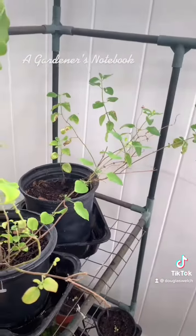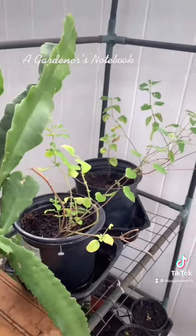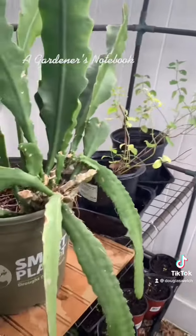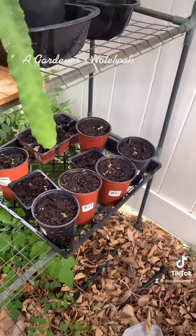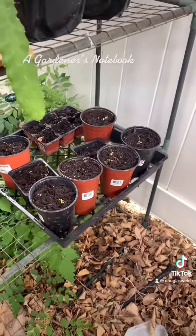We have our epiphyllums. We have our hot lips sage which seems to be taking quite well and they're almost ready to plant out somewhere in the garden. Here's the sweet woodruff you saw me picking out in a previous time-lapse video.